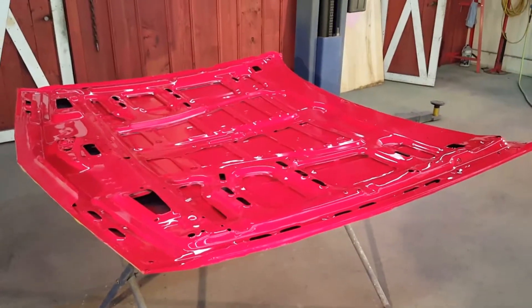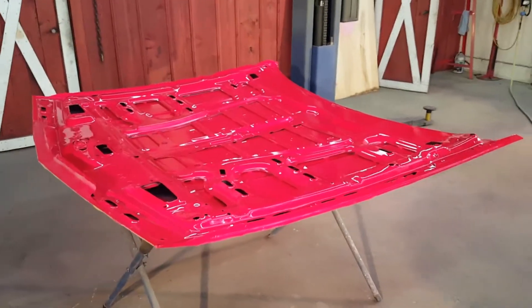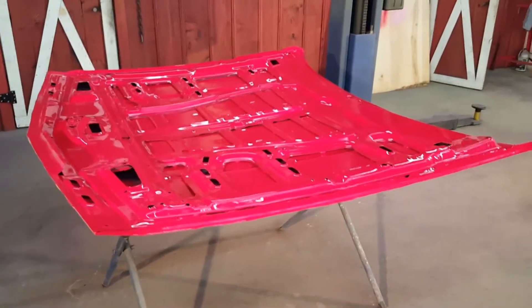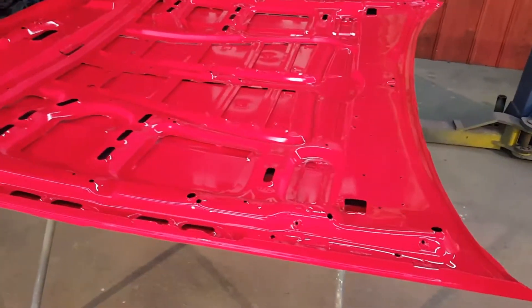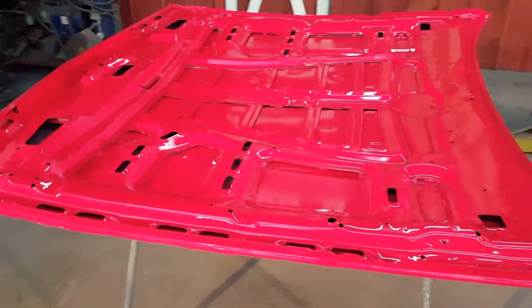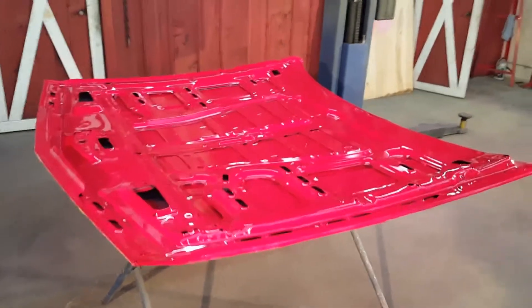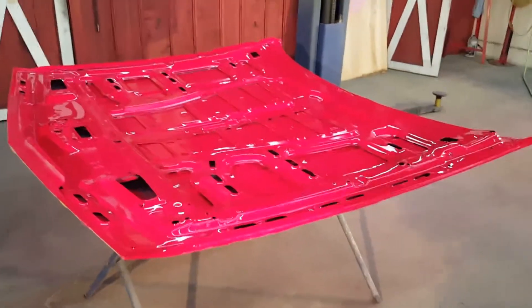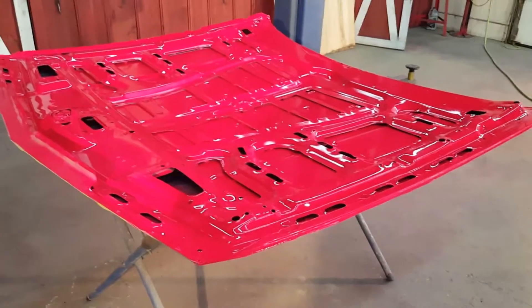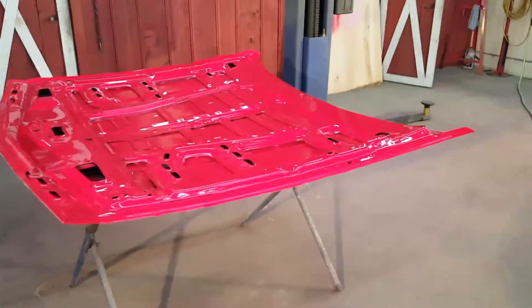A couple things I learned in this process: we scotch-brited the bottom of the hood to get in all the nooks and crannies, blew it out several times, wiped it with wax and grease remover, and tack clothed it. We did every step possible to get every bit of dirt and dust out. But when I put the first coat of sealer down, I could immediately see pieces of scotch-brite in the sealer. Most of that ended up in the area that will be covered by the insulated pad, so it was a little disappointing but most will be hidden. There are so many little nooks and crannies underneath the bottom of a hood. We made sure all the edges were really good and clean with good clear all the way around.